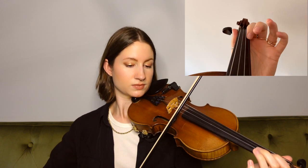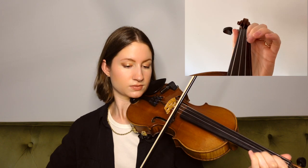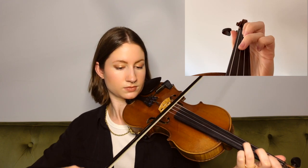Now this third phrase of the B part is actually the same as the first phrase; however, we do have a C sharp instead of a C natural, so you'll hear a slight difference. Just make sure to catch that one note as we go through here.